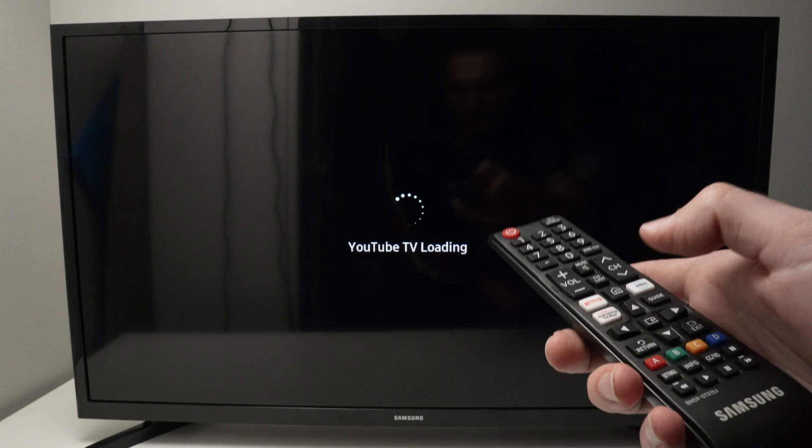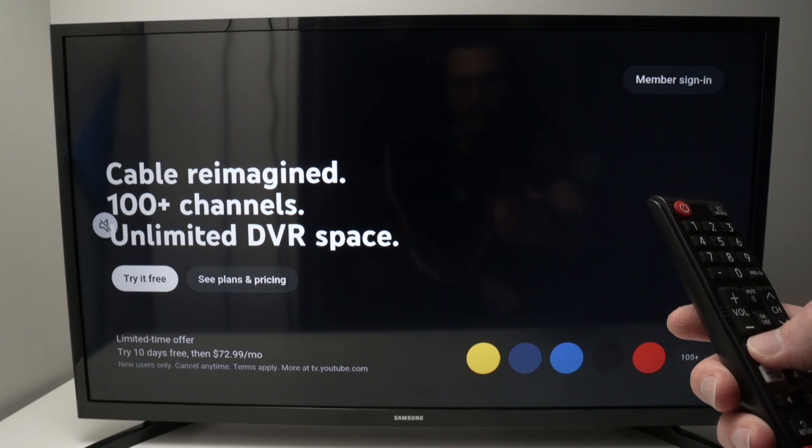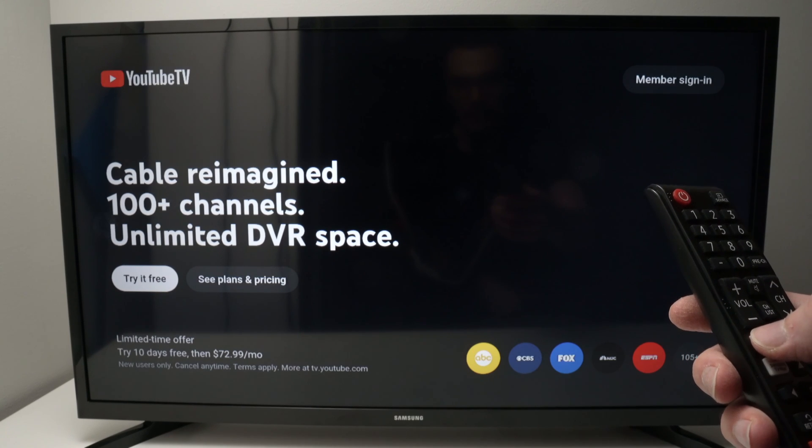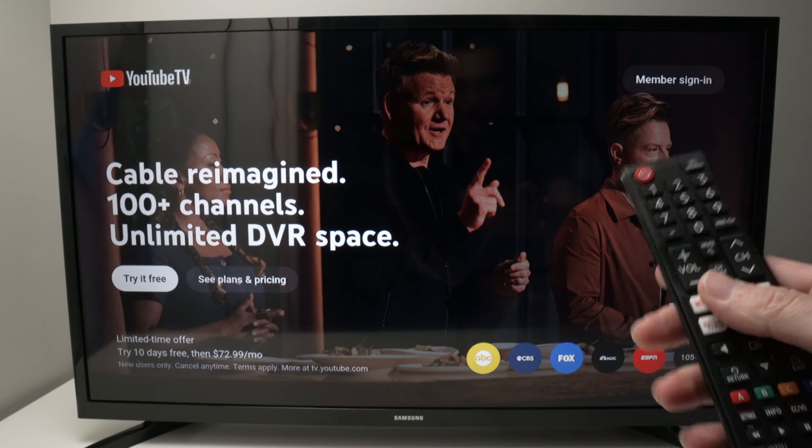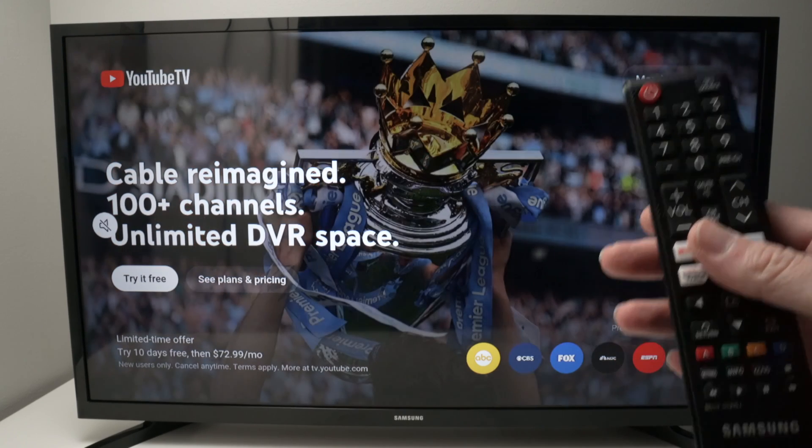Now you can go ahead, press OK, and the YouTube TV app will be open on your Samsung Smart TV. Thanks for watching — I hope this was helpful. If so, please leave a like, subscribe, and I'll see you in the next video.